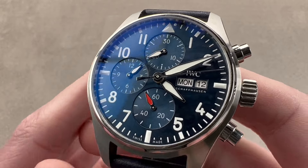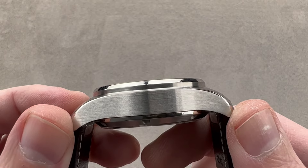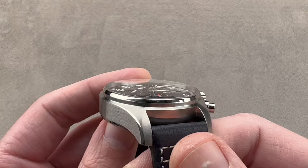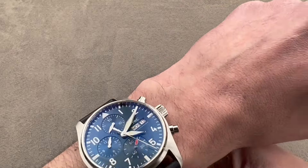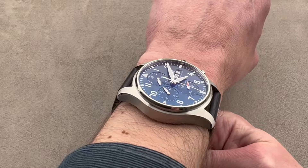It's 41 millimeters in diameter. The timepiece measures a reasonable 14.7 millimeters thick. It's 51.7 millimeters from lug tip to lug tip with a versatile 20 millimeter spacing between the lugs. Throwing it on my 16 centimeter circumference wrist, I'm going to advise that you consider this to be a fairly large 41 — think of it as more of a 43.